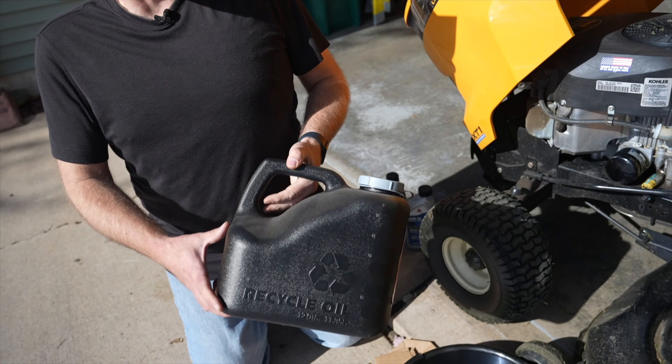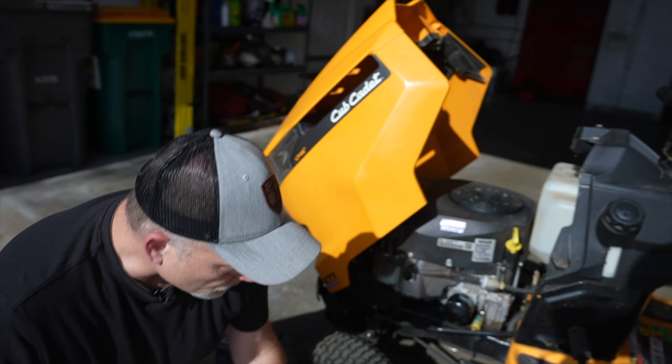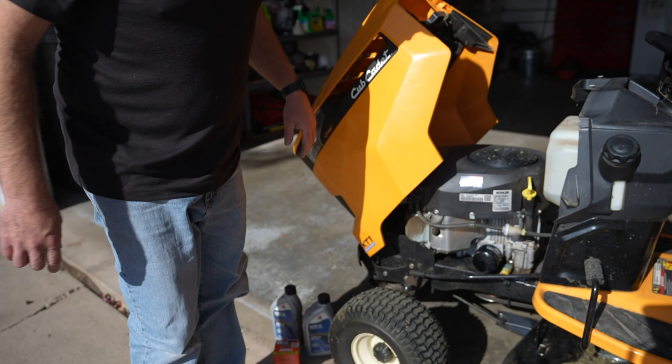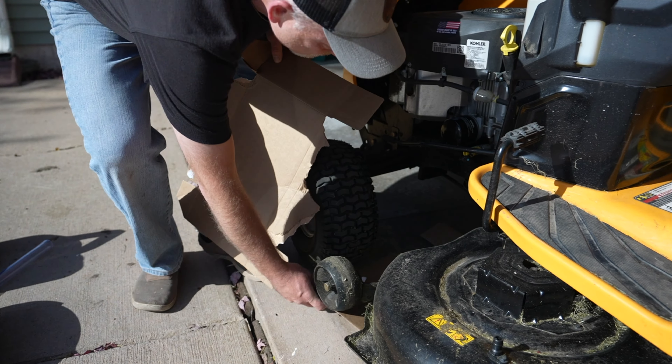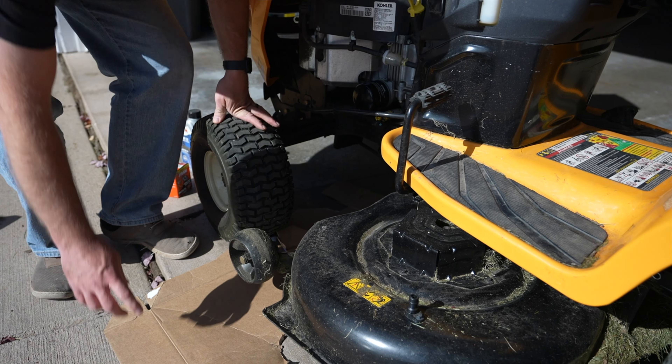The last thing we'll want is just somewhere to put the old oil to bring it to the recycle center. With that, let's get started. The first thing I'm going to do is place the cardboard down underneath, and then we'll lower the mower deck to hold that in place.